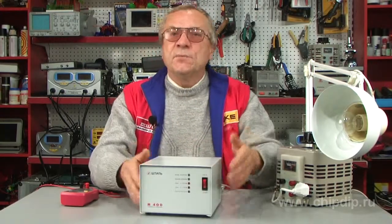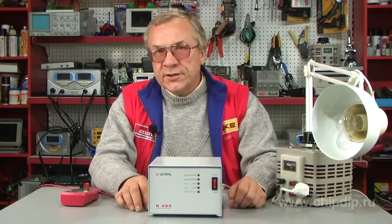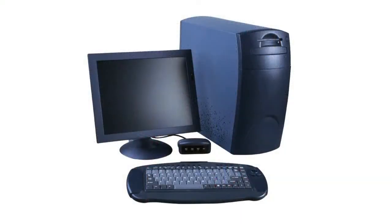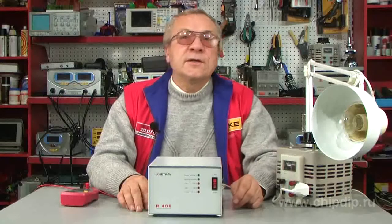The voltage stabilizer STILL R400 is designed to protect domestic, office and measuring gadgets with total electric power not exceeding 400 W. This includes TV sets, computers, fax machines, office equipment, etc.